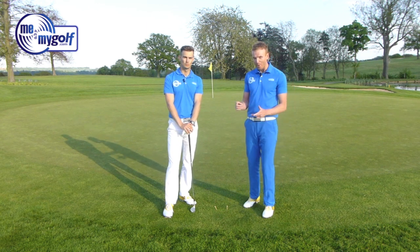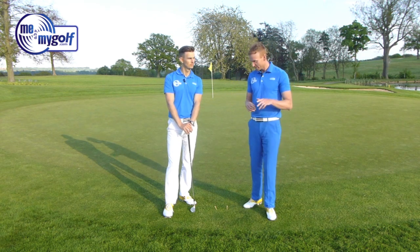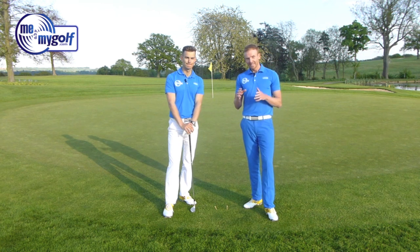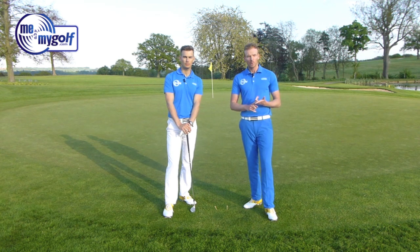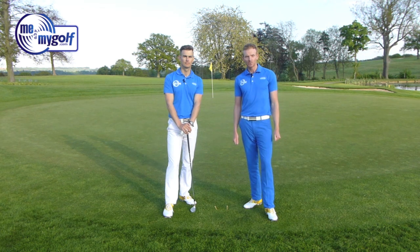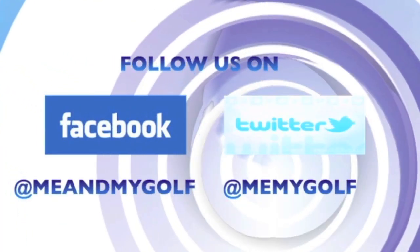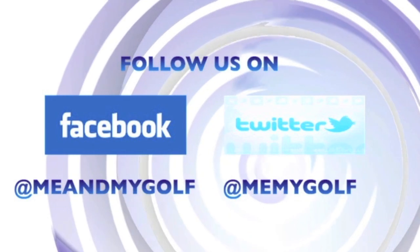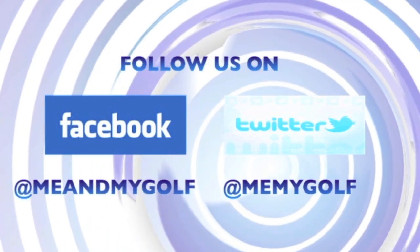So John, within half an hour of seeing this video, hopefully you'll be straight out there on the chipping green, maybe even in the garden — though probably stay away from the house! Get in the garden, have a go with this, and post your comments straight away. We'd love to find out how you got on. And don't forget, anyone with questions at all, post them up and we'll answer them as soon as possible. You've been watching Me and My Golf TV — we'll see you next time. Bye.